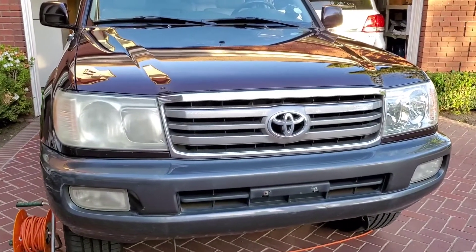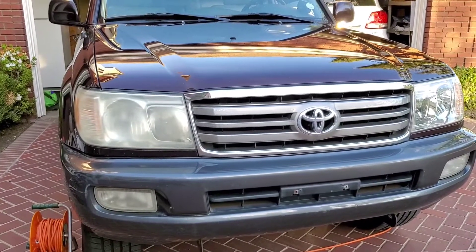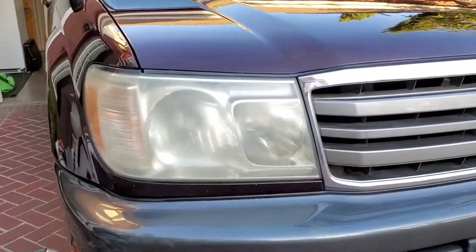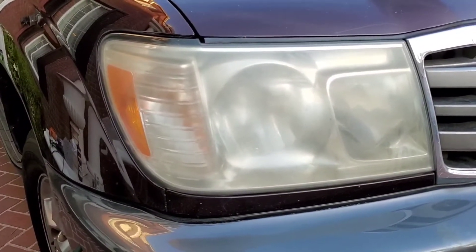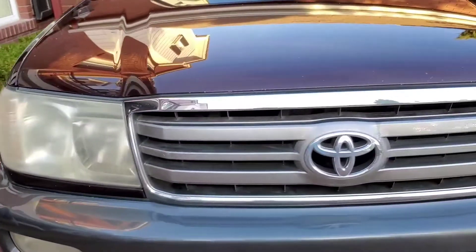I'm gonna show you the two-minute solution to getting your headlights looking brand new again. If you have plastic polycarbonate headlights, which they all are, over years it looks like this from the UV rays of the sun. It just bakes it, fogs it up, and makes your car look old and disgusting.